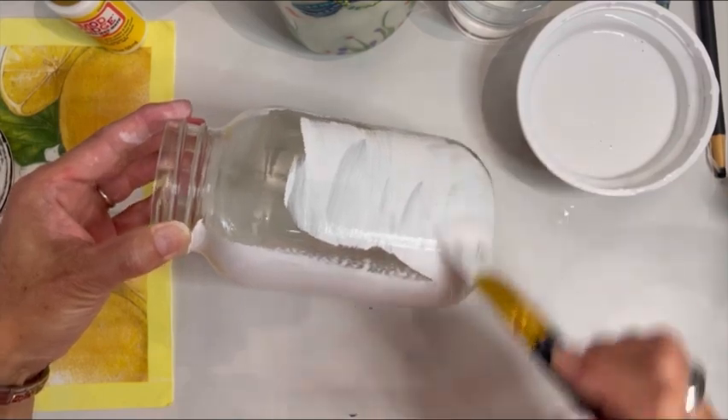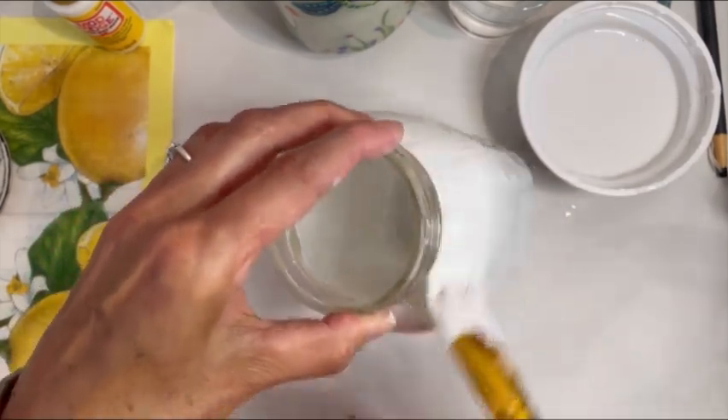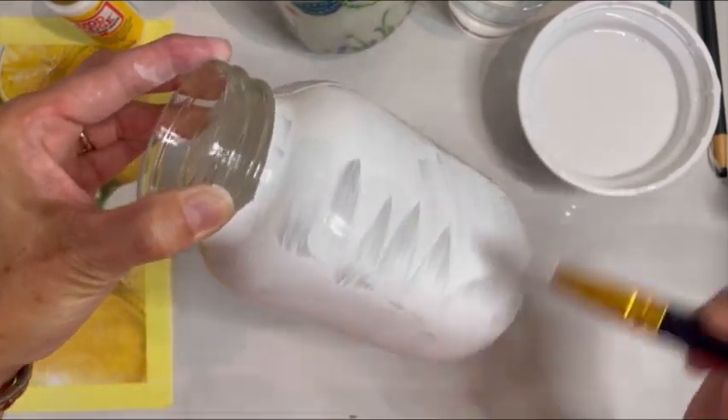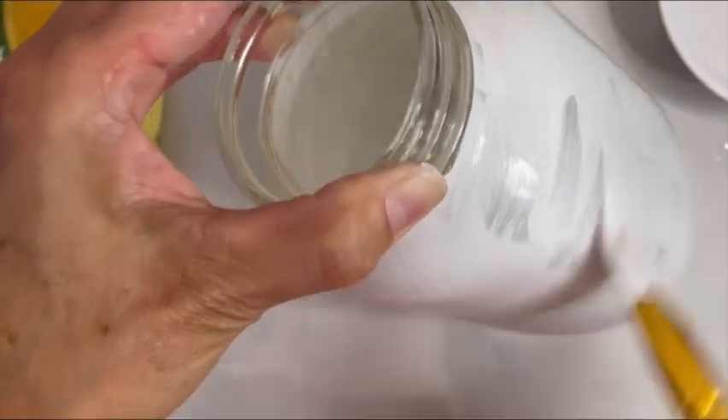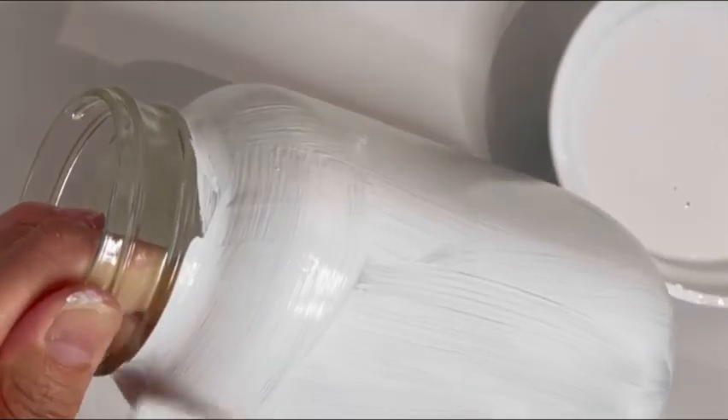Just keep spinning it around so you've got everything pretty well coated. We're going to do the bottom at the end. The paint does dry pretty quickly, so don't overwork it too much. As I said, remember it doesn't have to look perfect, especially for this first coat. Don't worry too much — in the end it's going to look beautiful. You can do this.